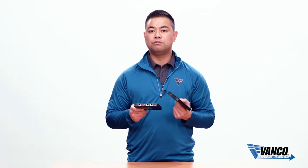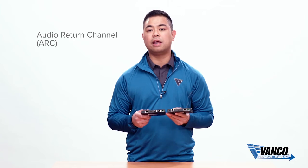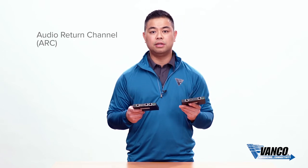This unit also features ARC functionality, which is audio return channel. So if you hook this up to an ARC equipped display, that display will return audio back down through the extender and break it out on the transmitting side. A great feature — not many extenders can do this.